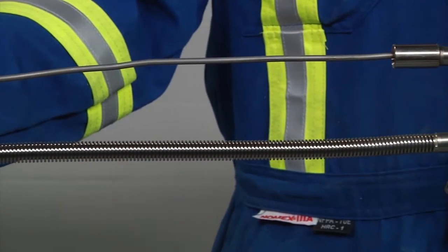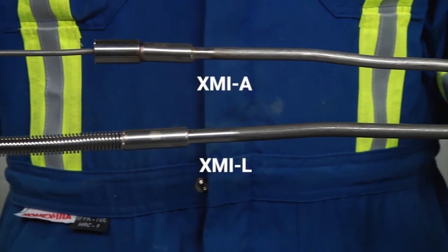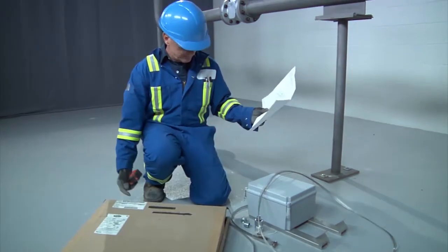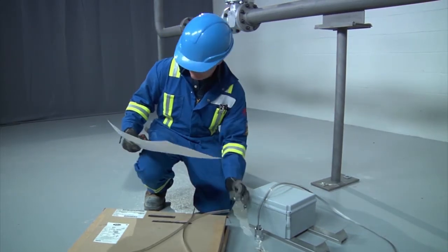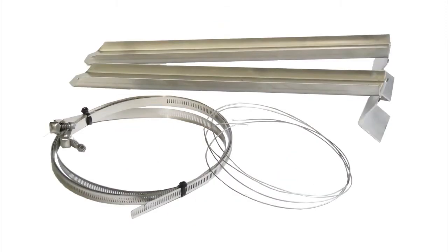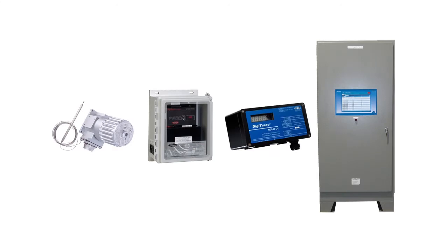Two types of Raychem XMI cables will be covered in this demonstration: XMI-A alloy 825 sheath cables and XMI-L low temperature sheath cables. First, identify the major components of the XMI heat tracing system, which includes the XMI heating unit, accessories such as the attachment tie wire and pipe straps, junction boxes, and the control devices which may include thermostats or advanced digital controllers.